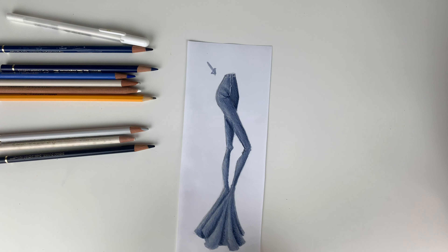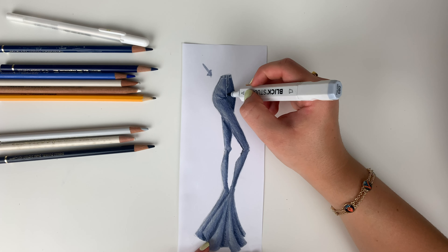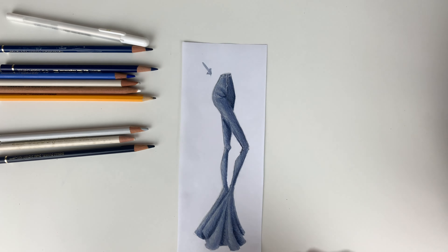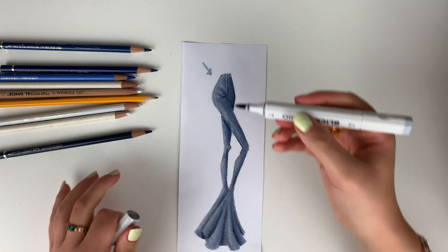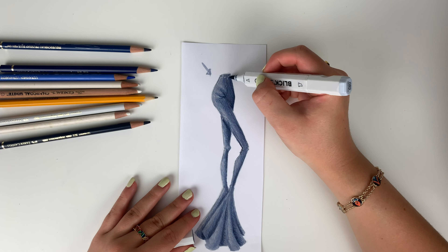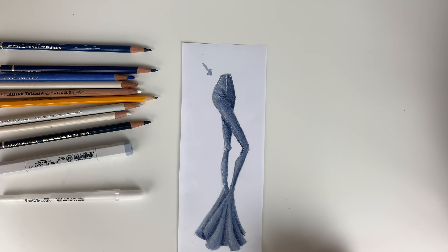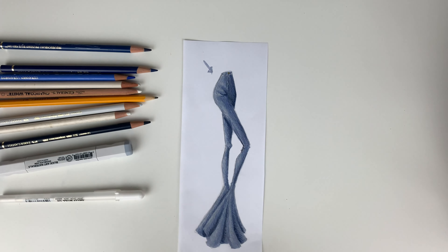Lastly, if some of those gel pen lines are a little too bright, you can go in with your marker or colored pencil and very lightly go over that gel pen to bring down the value so it fits the color of the jeans better and won't be as stark a difference. Just be careful with markers since they're not as fine-tipped as the gel pen, so expect a little marker to go off onto the jeans and create a small shadow. And if you have a metallic marker, you can go in, throw in some buttons — and there you go, guys. Twelve minutes of denim.